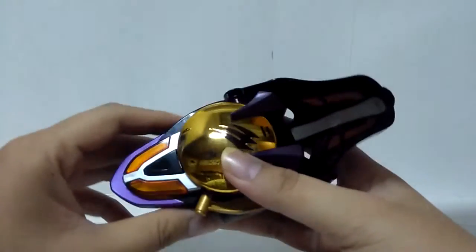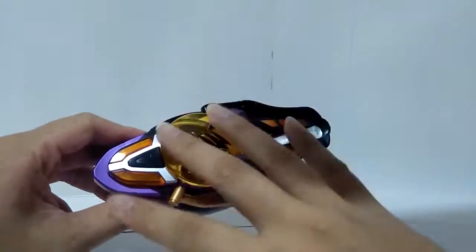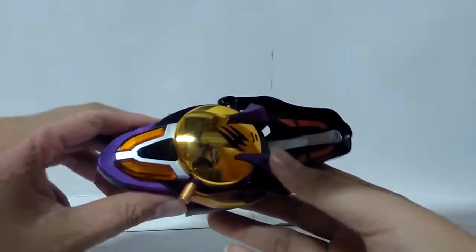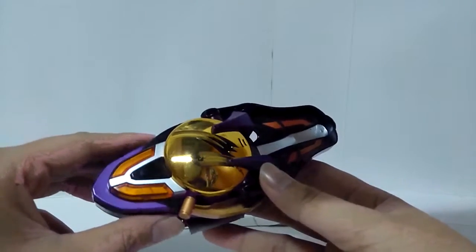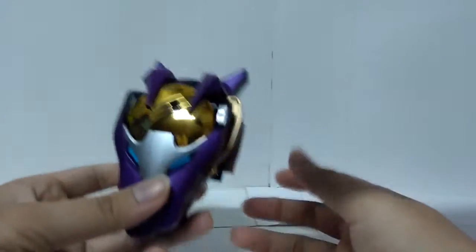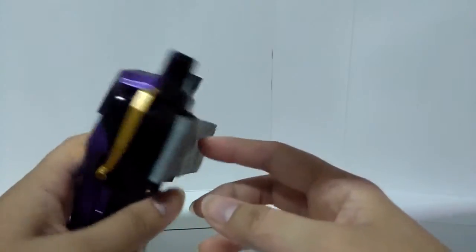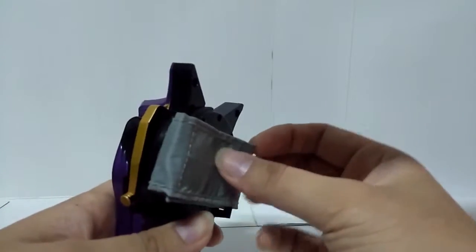Sometimes the detecting gimmick is not very reliable — it's an old toy. So you close it, and this is pretty much all you can do for this device, the Gold Changer.